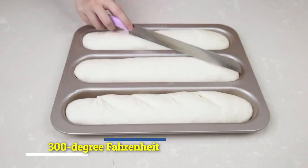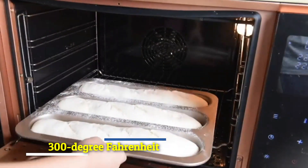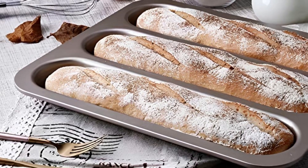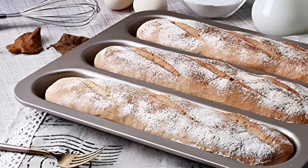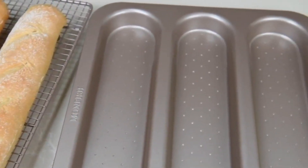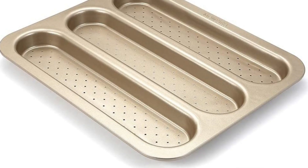Users only need to brush it lightly with oil and preheat in a 300-degree Fahrenheit oven before use — a cakewalk, pardon the pun, even for beginning bakers. Post-bakery cleaning is just as easy, allowing for a no intense scrub-down. Using an abrasive brush is discouraged, further eliminating battering.